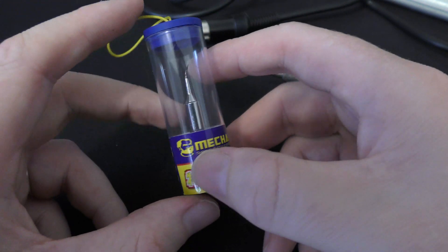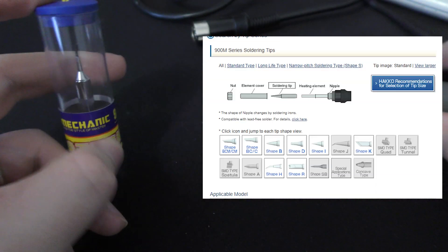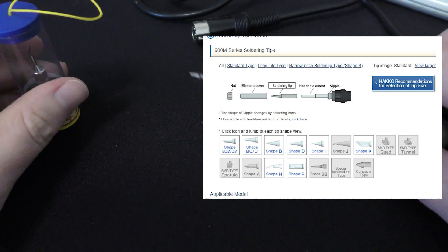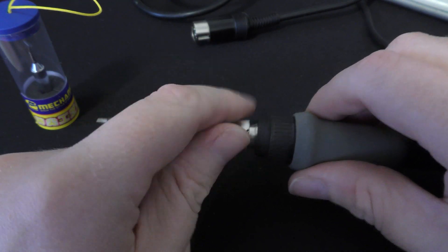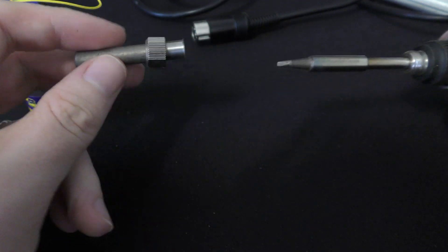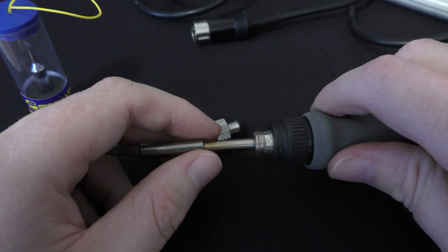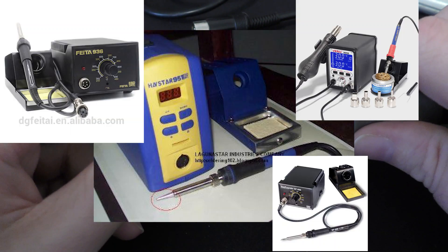What this is is a 900M series soldering iron tip which is from Hakko. This tip isn't from Hakko but that style of cartridge is, and basically it fits all 900M style soldering irons — the 888, the 888D, and there are about 50 billion Chinese clone ones you can get off eBay.